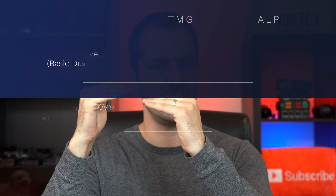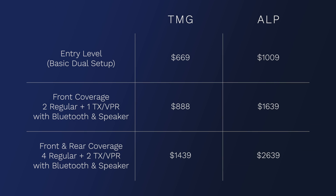Yes, the price is going up with the TMG — I guess that's just the world we live in with everything going up in price, supply chain issues, and inflation. Now, compared to the ALP, the ALP has also gone up in price, but the ALP's price has actually gone up more than the TMG's increase. So the price differential is actually even larger now than it was before both systems raised their pricing.